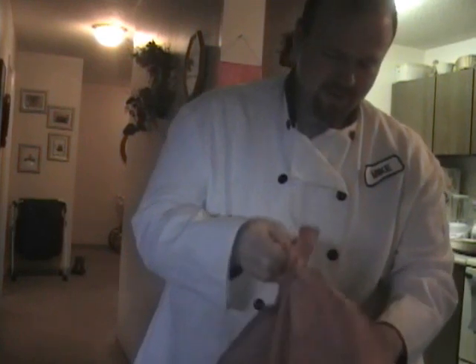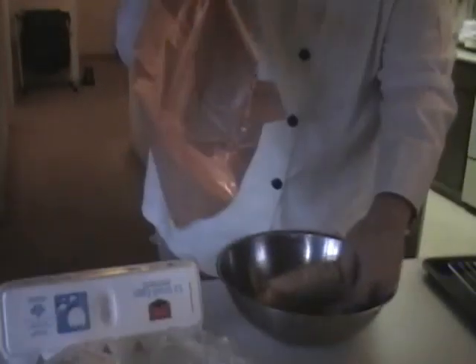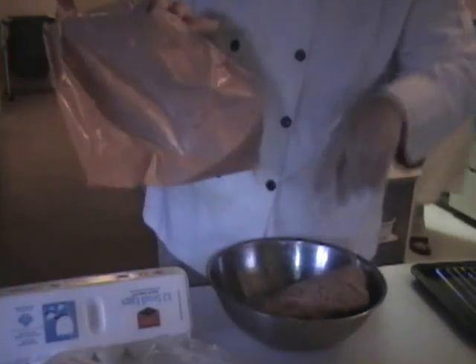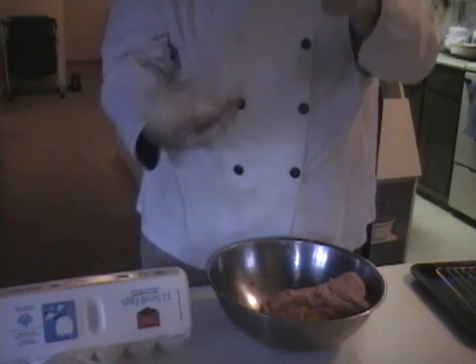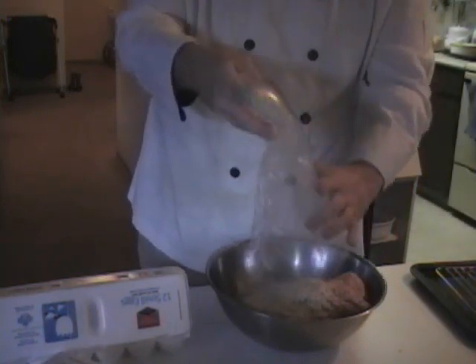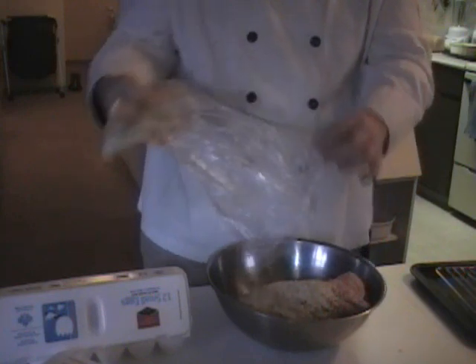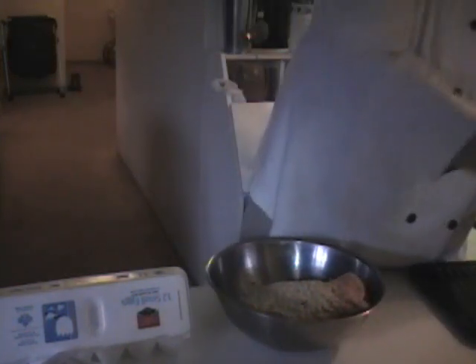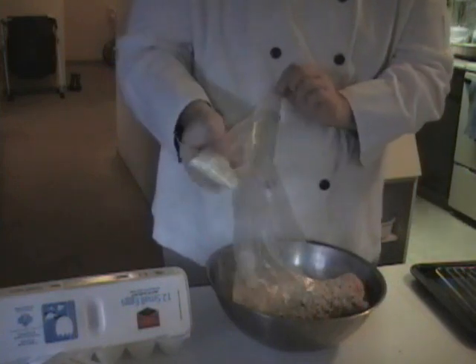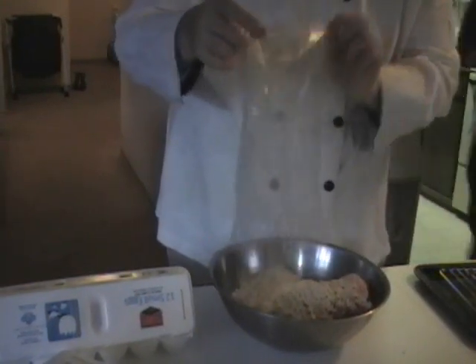First thing first, I use a pound of sausage for a dozen eggs. So two dozen eggs gets two pounds of sausage. Oatmeal — because the pork will shrink, the oatmeal will expand, so when you cook it, the oatmeal evens it out. If you have a lot of goods you don't like, use a lot of oatmeal.